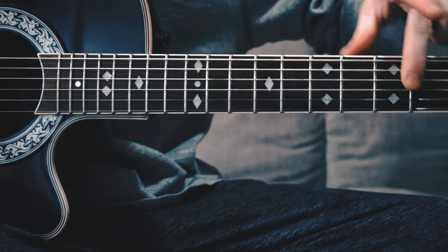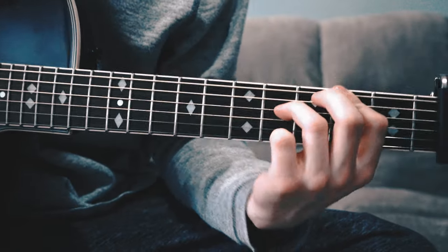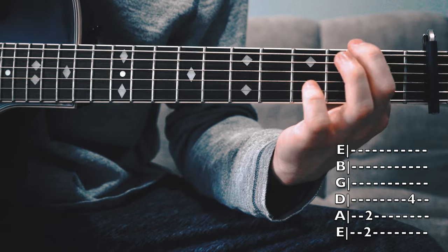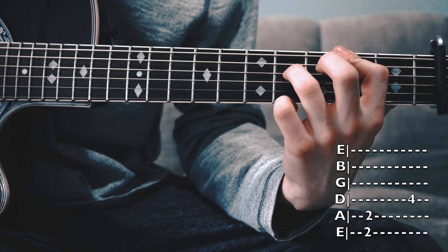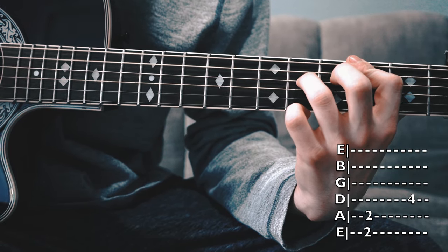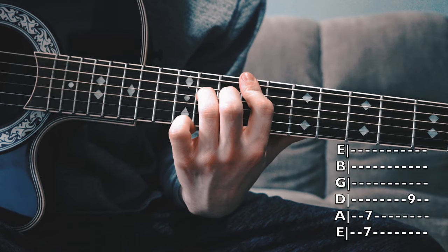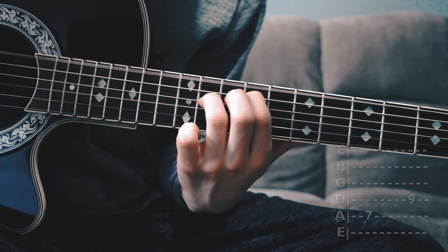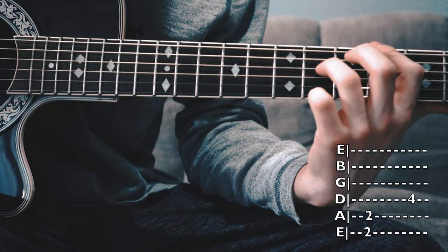Then we're going to drop all the way down to 2, 2, 4. It's the same shape — you're just starting on the second fret instead of the seventh. These two strings are covered and here on the third string it's the fourth fret. You do that twice. So from the beginning: four times, four times again, then twice here.